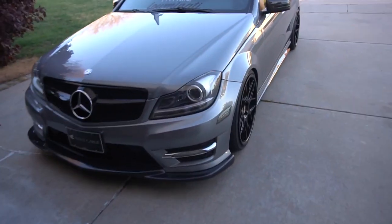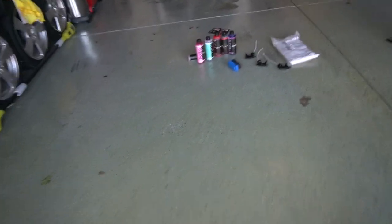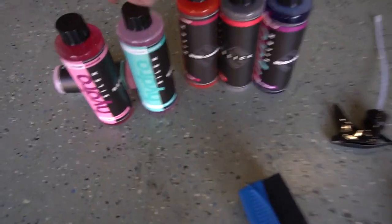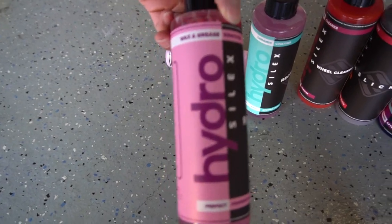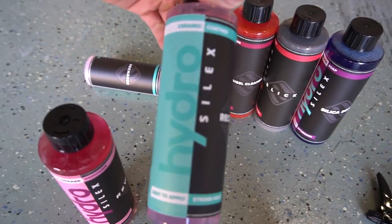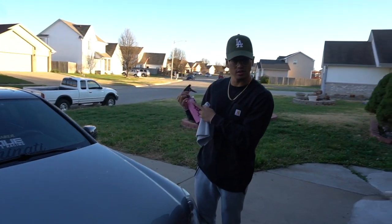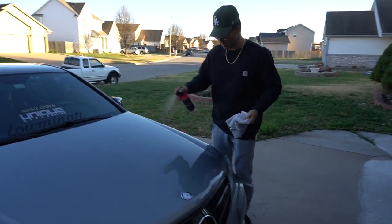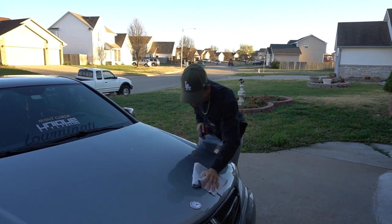I already washed the car so she's all nice and clean — make sure she's clean before you start with any of their products. First we are going to start with their wax and grease remover: spray it on the car and just get all the wax and old stuff off so when you apply your new ceramic coating it'll look nice and clean. Spray it like a light mist on the hood and go ahead and wipe it down.